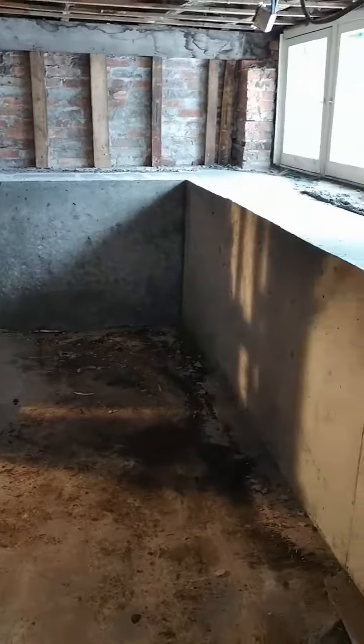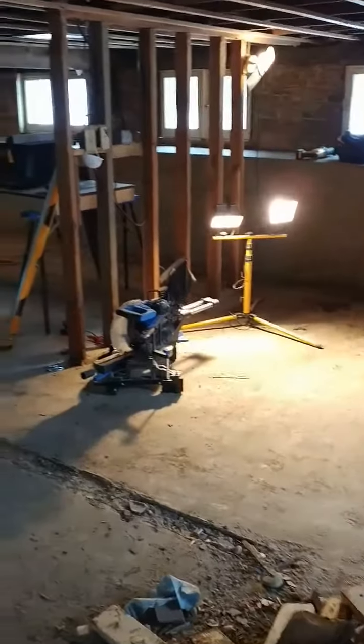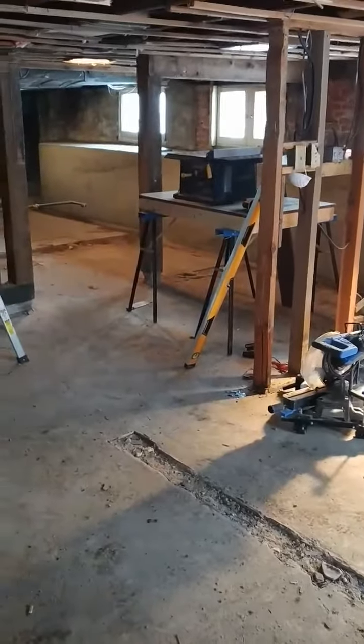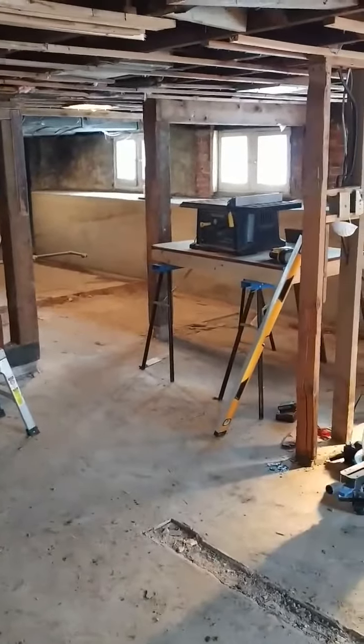In my next video I'll quickly show you the outside. We've had to insulate the foundation from the outside so that we can raise the frost line on this house, but it's done. It works out well.